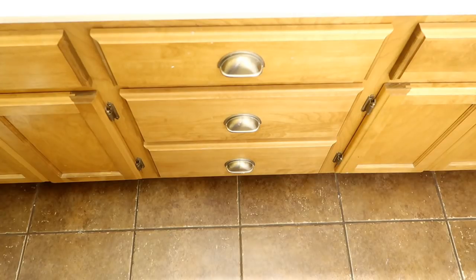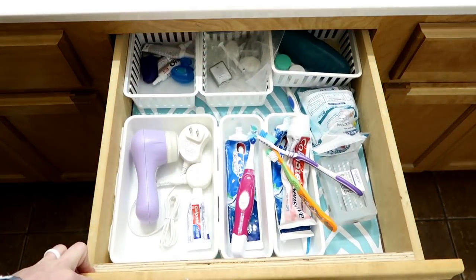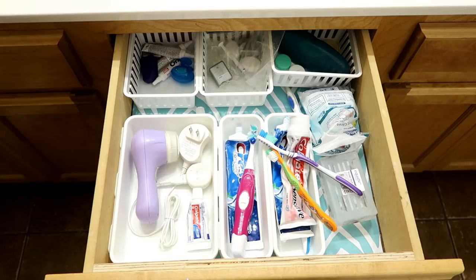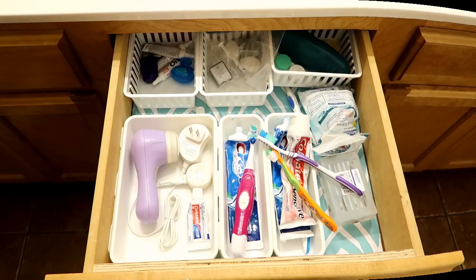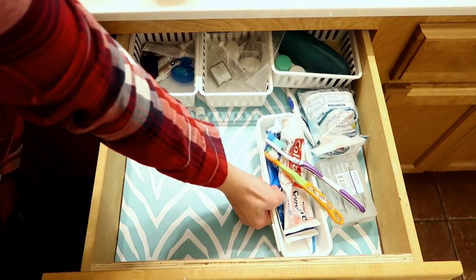Hi you guys, it's Kristen and welcome back to the Gold Project. In today's video I will be sharing my drawer declutter. Look at this nasty bathroom drawer — it was all organized, but my kids don't want to put their toothbrushes back where they go, and there's just random mess in this drawer. So what I'm going to do today is tackle this drawer, and we are going to start by taking everything out.